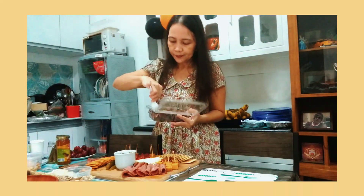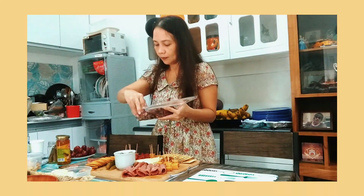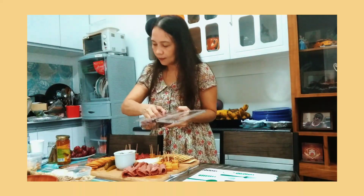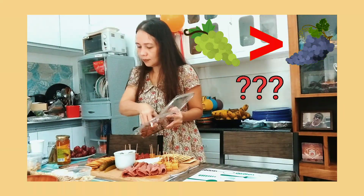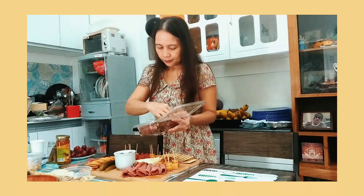And then, nuts. So, best choice daw is almonds. And last but not the least, fresh fruits — whatever is in season. I tried to look for green grapes kasi parang mas maganda siyang tingnan together with the meats. Pero they are not in season, so okay na rin yung red.